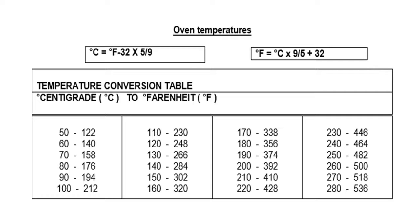Continuing the temperature conversion table: 180°C to 356°F; 190 to 374; 200 to 392; 210 to 410; 220 to 428; 230 to 446; 240 to 464; 250 to 482; 260 to 500; 270 to 518; 280 to 536. Remember, the left side is centigrade and the right side is Fahrenheit.